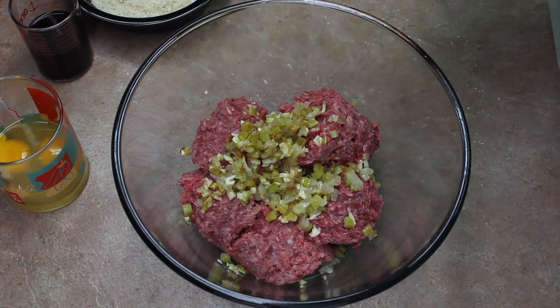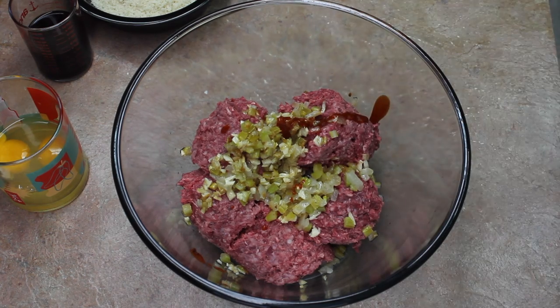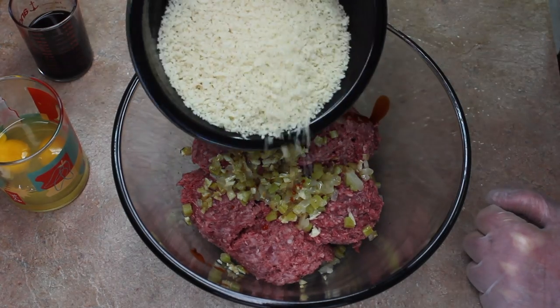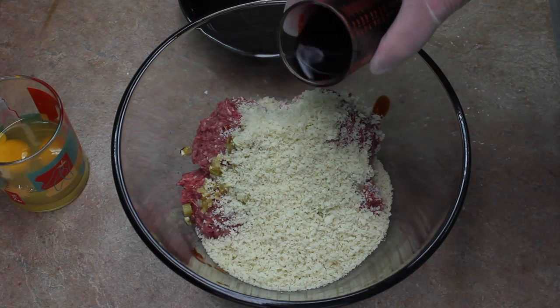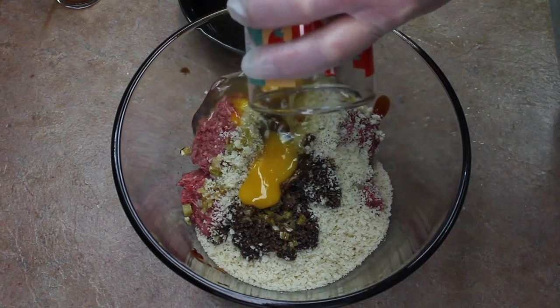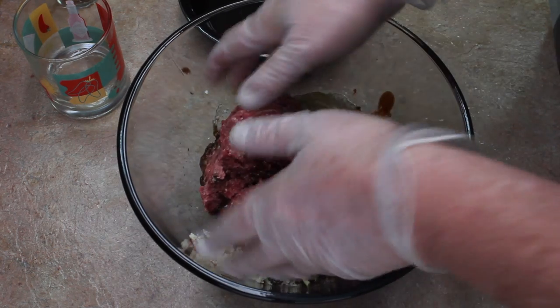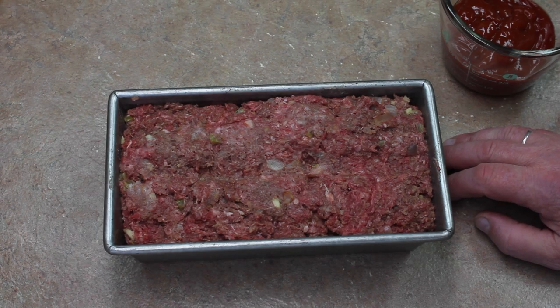I'm going to add two dashes of Tabasco, one cup of bread crumbs, one third cup Worcestershire sauce, and two eggs. Mix this up well. I have it all mixed up and I have it in my meatloaf pan.